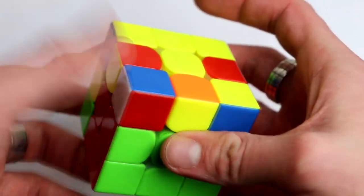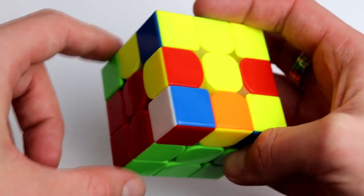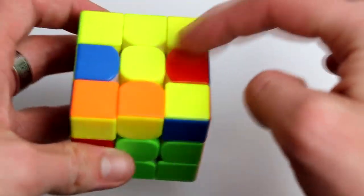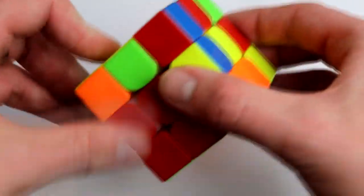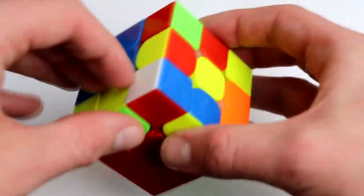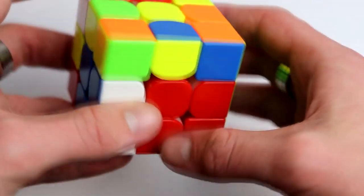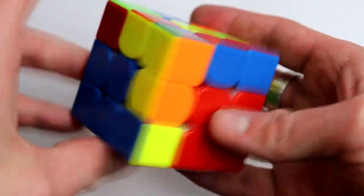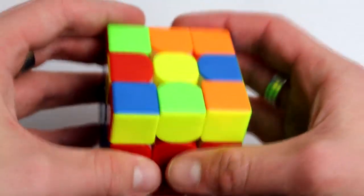Before we do anything else, we can use this slot to move things around. Put this on top of something already solved, then move this so it goes to the top. Move this somewhere else, then bring this back and put it over the empty slot. Check if it matches — in this case yes it does — so we can insert it. You can also match those two colors and put it in.